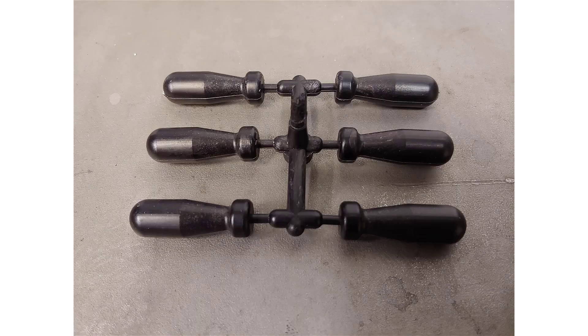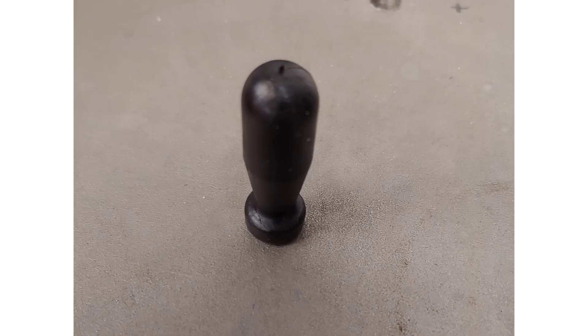Here we see our finished parts. Each part will snap off the runner to which it is connected. These parts are ready for post machining.